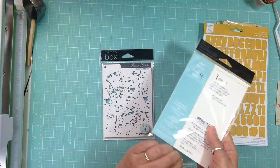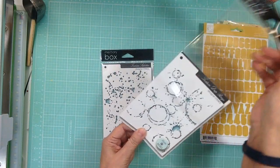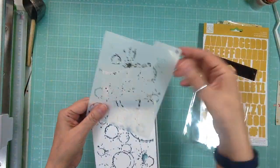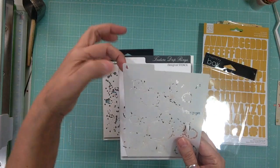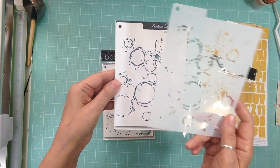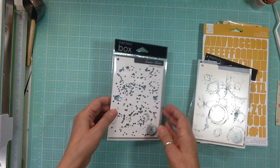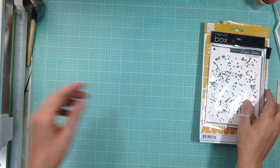And then from Memory Box I got some templates. This one is called Texture Drip Rings — it's a regular template but what I like is it has a spot where you can put it on a ring, so it's like coffee rings, I like that. And this one is Texture Splatter.